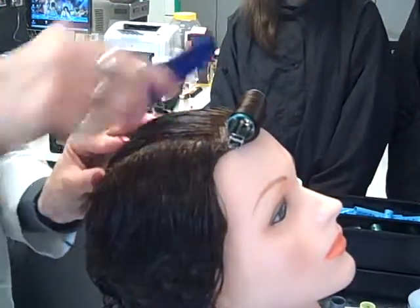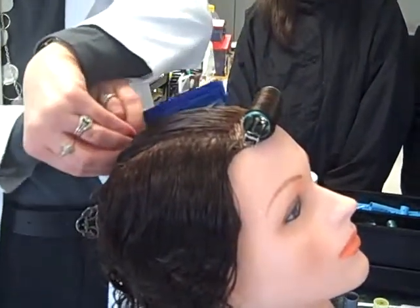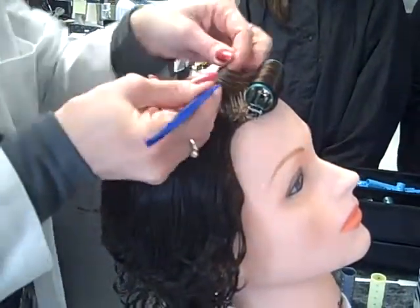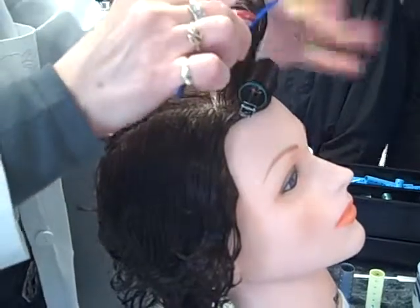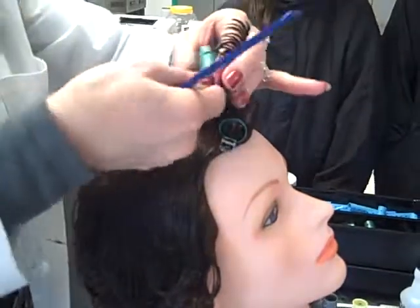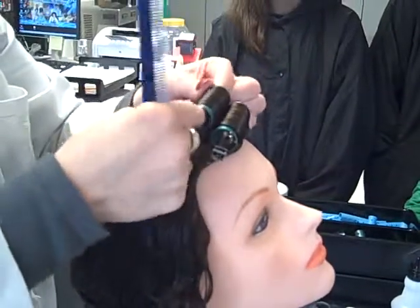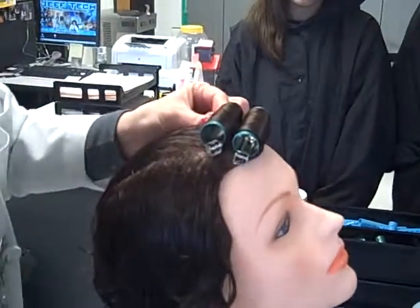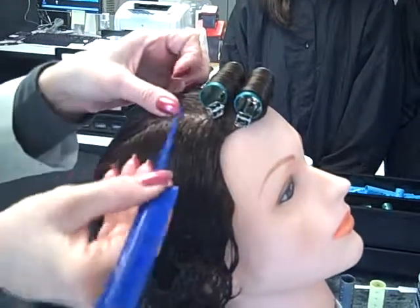I can continue my part back toward the crown, go ahead and make my lines, and then all I have to do are my subsections. On very straight, resistant hair, you could use end papers to protect your ends and help give you a little more control. Again, I want to over-direct. Make sure you have the ends on, make sure it's combed smooth, wind it to the scalp — they should just be touching. Make sure that your clips are on the base; you don't want to clip them on any other part or it will leave an indent in the hair.